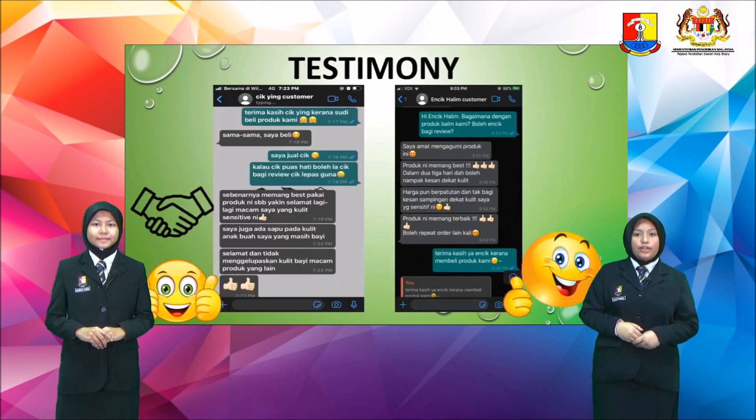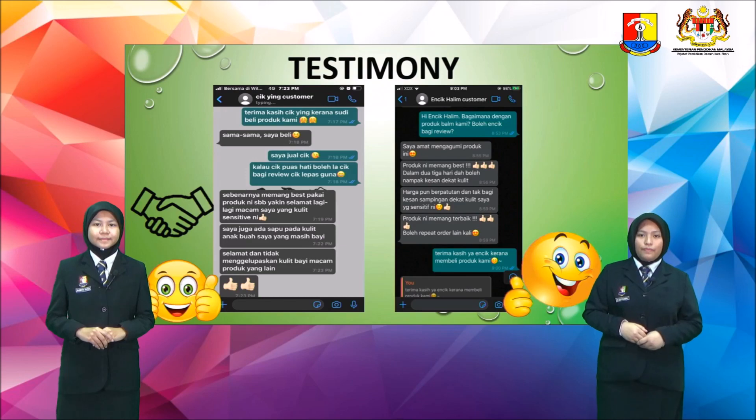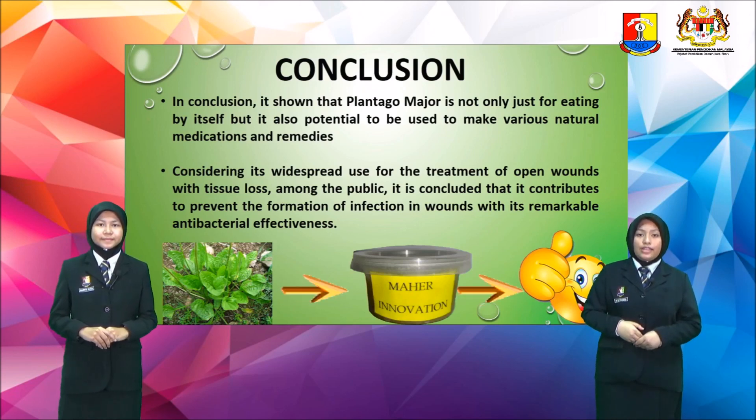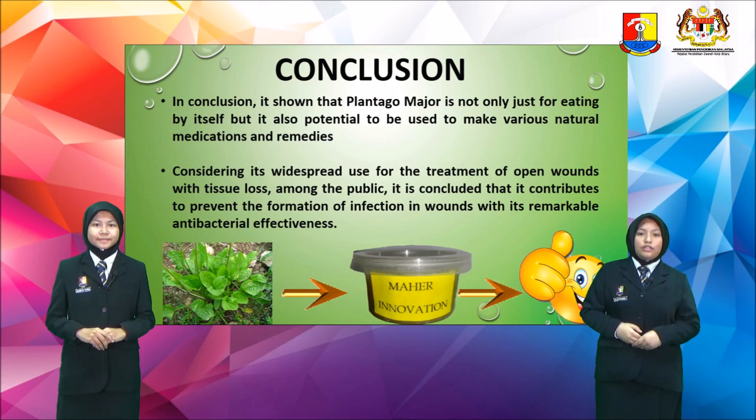These are testimonies from our customers. Conclusion: It is shown that Plantago Major is not only just for eating by itself, but it also has the potential to be used to make various natural medications and remedies. Considering its widespread use for the treatment of open wounds with tissue loss among the public, it is concluded that it contributes to preventing the formation of infection in wounds with its remarkable antibacterial effectiveness.